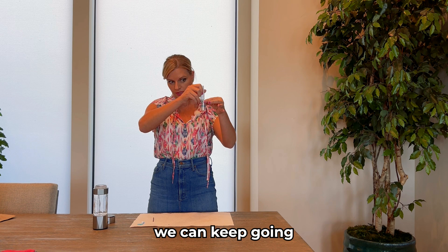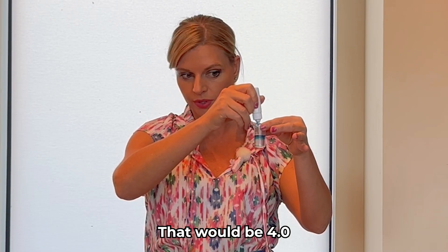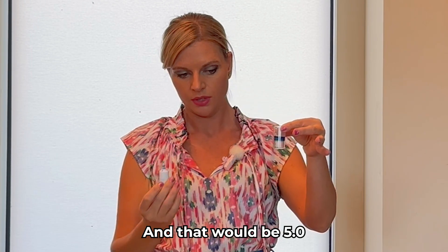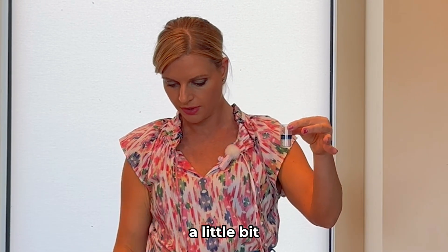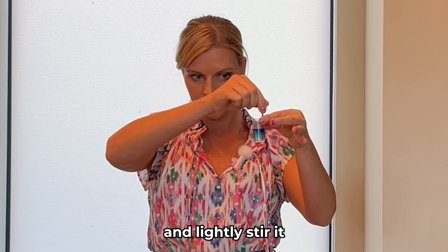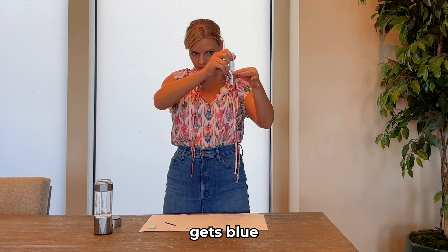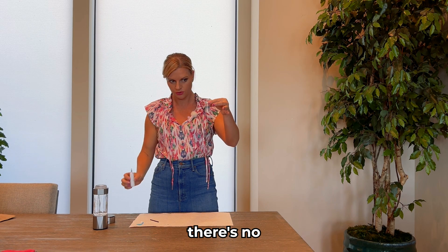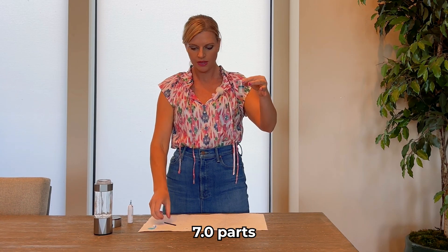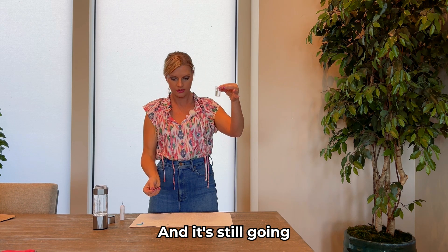So we can keep going — adding 1 through 7 more drops, that would be 5.0 parts per million. It's pulling up a little bit, so take your stir stick and lightly stir it. Now we have 5.0. When the whole thing turns blue, you know for sure there's no more hydrogen. And it's now at 7.0 parts per million — so there's at least 7.0 parts per million here, which is great, and it's still going.